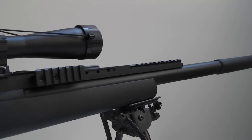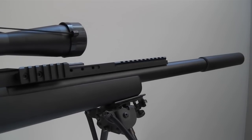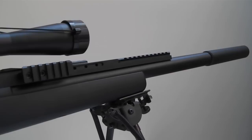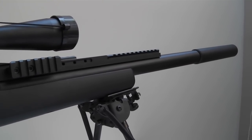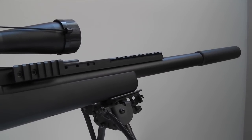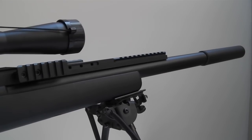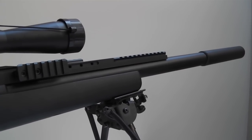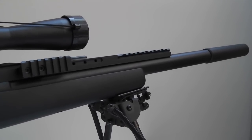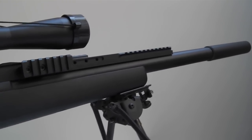I've test fired this a couple of rounds and I do notice that the BBs tend to curve — I believe it's curving right. That's an issue that occurs with pretty much all VSR-10s because of the design of the hop-up arm. The hop-up arm is plastic, and when you adjust the hop-up, the tension causes the arm to bend, giving the BB an uneven contact point and making it curve. To fix that you have to get a metal plate and put it inside the hop-up unit to prevent flexing — and that fixes the issue.